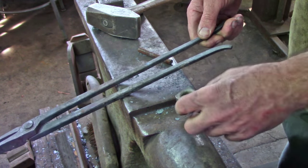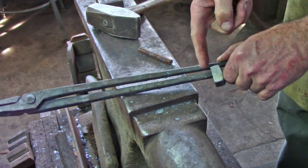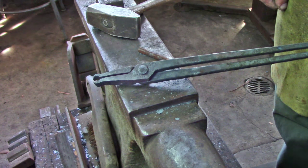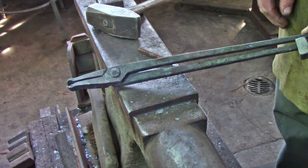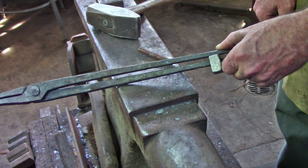As I'm adjusting the jaws, I'm going to slip a little spacer between the reins so I don't close them, because I'm taking a major heat here at the jaw assembly. It would be easy for me to squeeze those reins closed only to have to open them later. So I'm just putting a little spacer in there to keep them apart while I work.